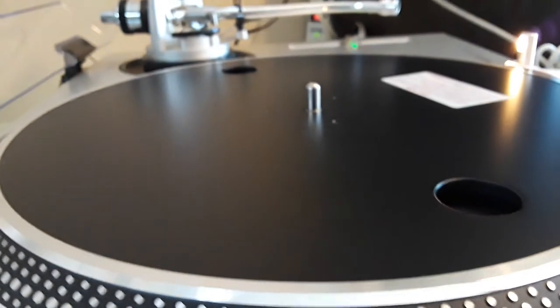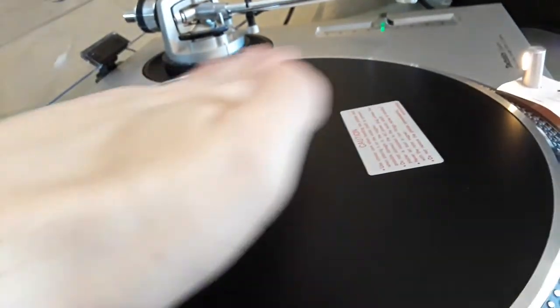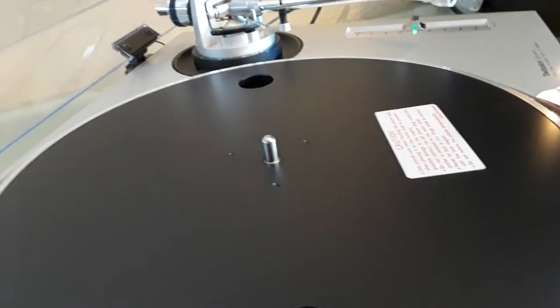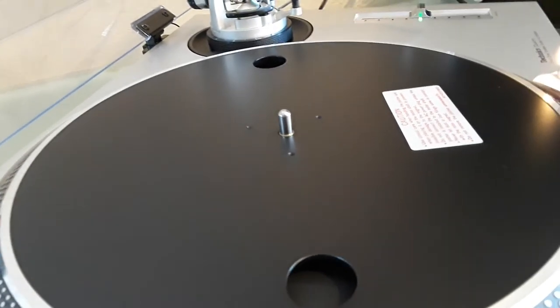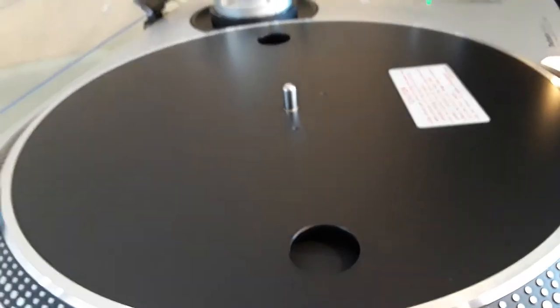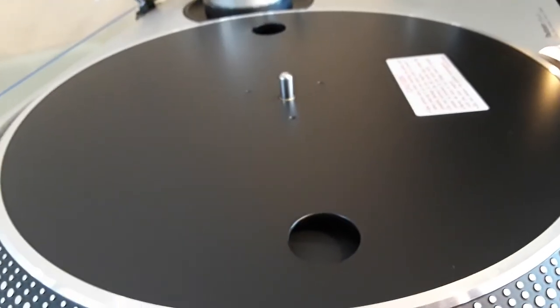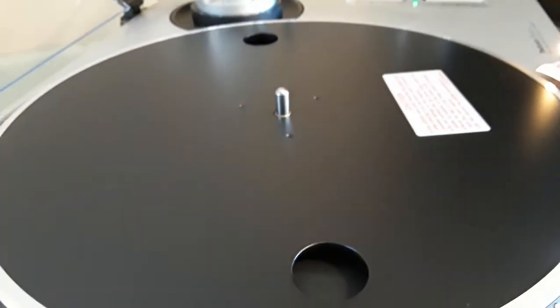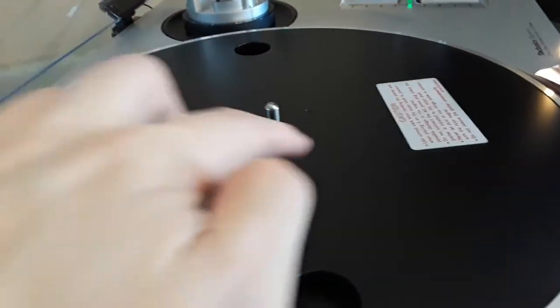There are a couple of stains on this surface, as I mentioned. Keep in mind this is the thick rubber mat — the one that came originally on all the 80s and vintage models. It's not the slim one, it's the thick rubber mat. There are a couple of stains and tiny scratches that I can spot here.